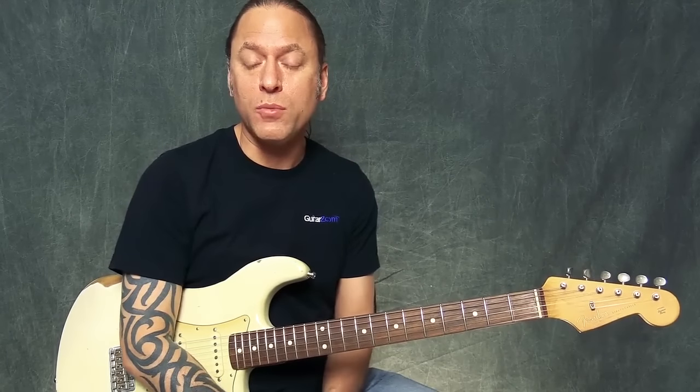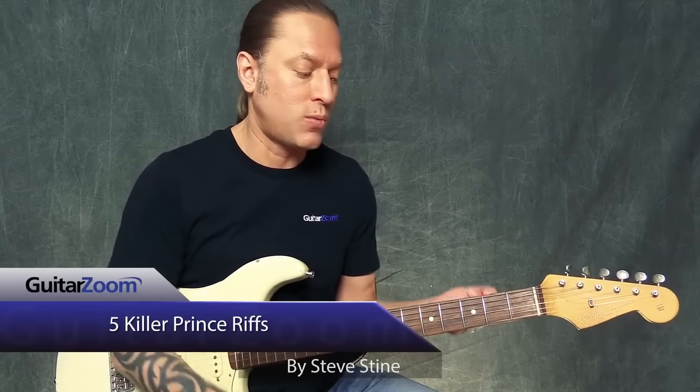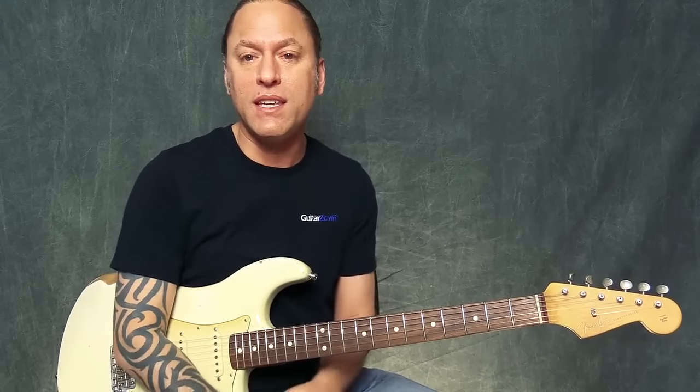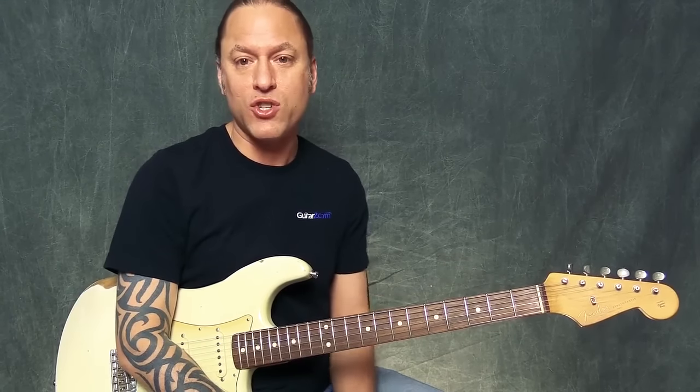Hi, this is Steve Stine from GuitarZoom, and to honor the musical icon known as Prince, what I thought I would do is give you five Prince riffs to learn how to play. Keep them fun, keep them easy, and we can just celebrate some of Prince's signature songs.